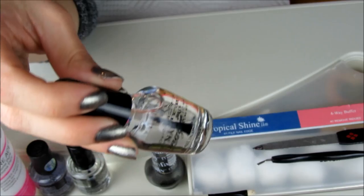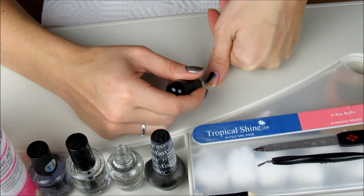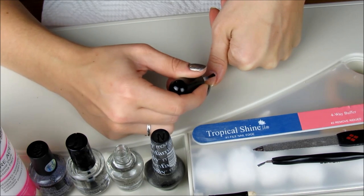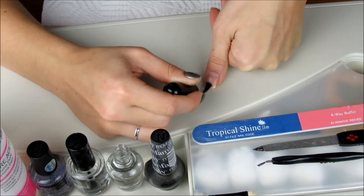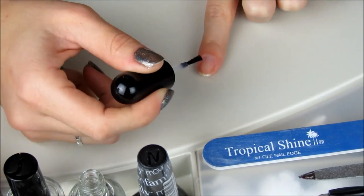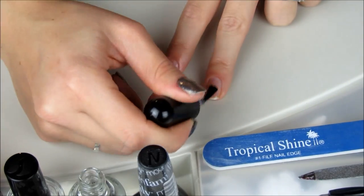Now I'm grabbing my Nail Magic All-in-One that I get at Sally's. This is an excellent product. It not only acts as a base coat, but also a top coat and offers UV protection. It's also effective at preventing staining from polishes and prevents yellowing. It's a little under $10, and it's worth every penny. So I make sure to always apply a layer of the Nail Magic whenever I do my nails.